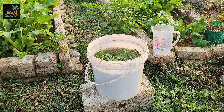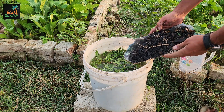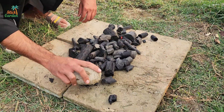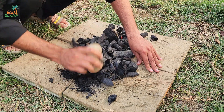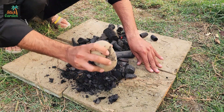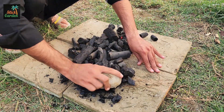Now it's time to bring in the magic ingredient: crushed charcoal. Sprinkle a good amount into the container. Charcoal has an incredible ability to hold onto nutrients and beneficial microbes, slowly releasing them to the plants when they need it. It also helps keep the mix fresh by absorbing any unpleasant smells. The charcoal will slowly settle at the bottom, acting like a nutrient sponge that strengthens the final fertilizer.